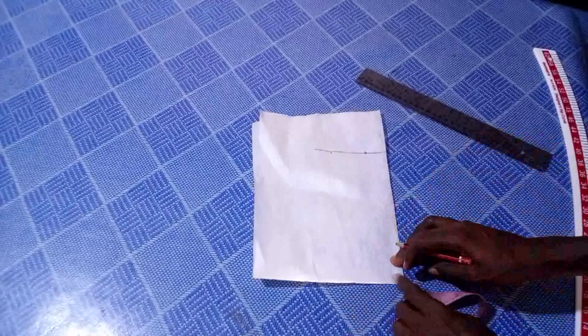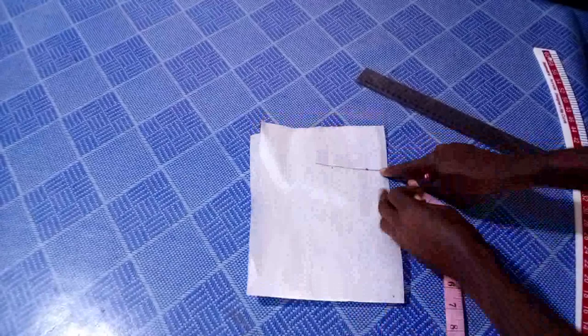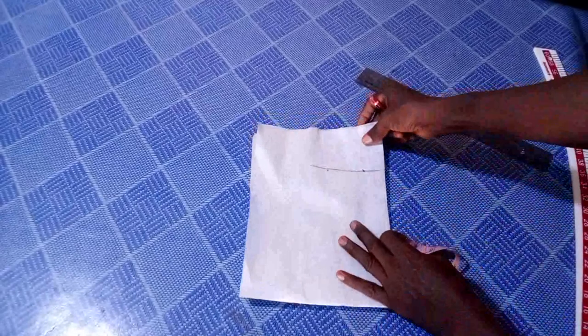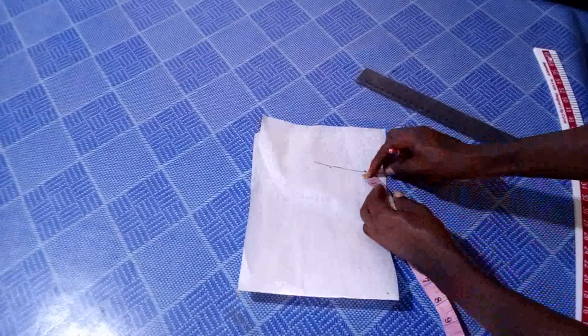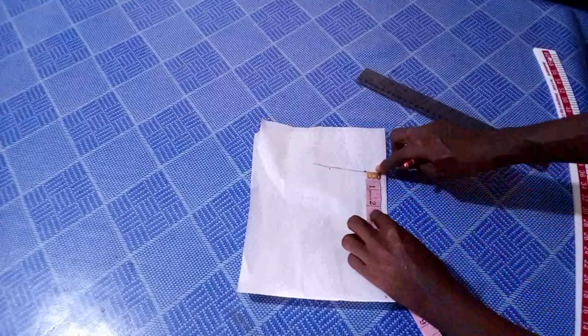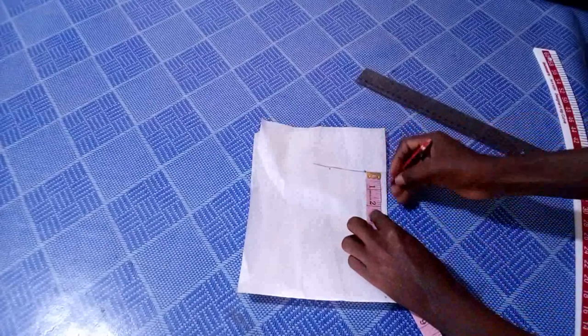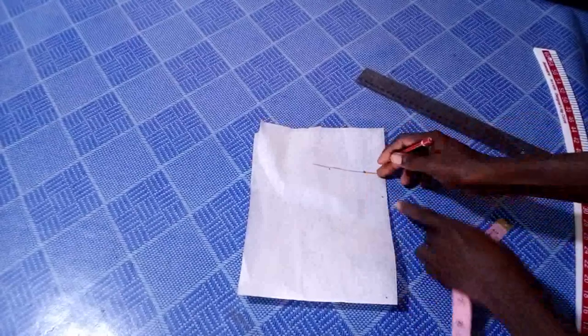The next thing I'm going to do is to come to this line — this point here. I'm going to mark one point five inches inward from this line here. I'll mark one point five inches inward. Can you see the mark?